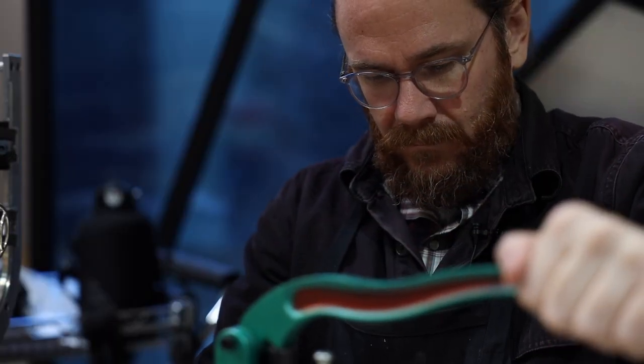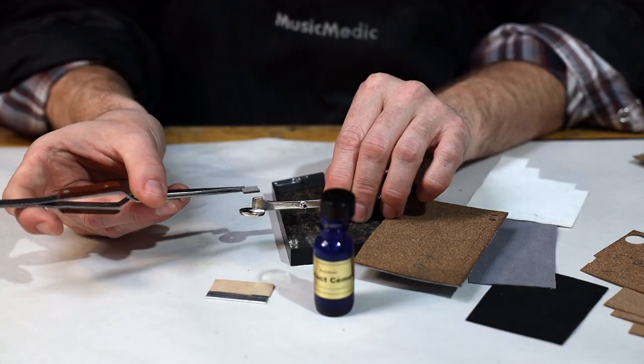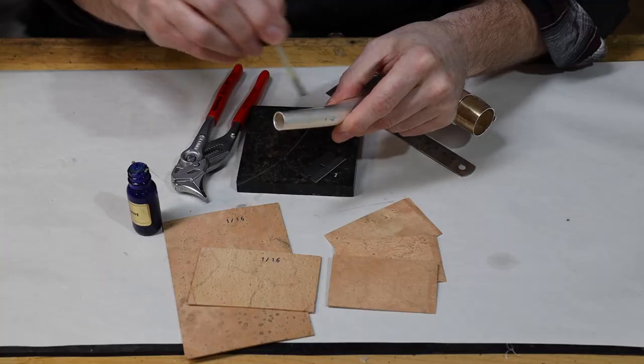We'll cover basic saxophone repair topics like pad and resonator selection, pad installation and lead work, key materials and applications, and neck installation.